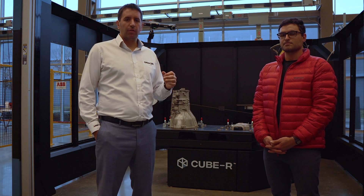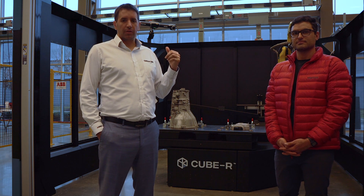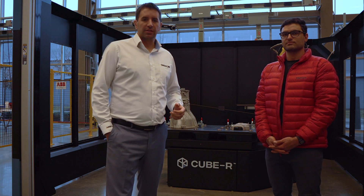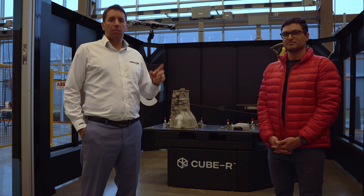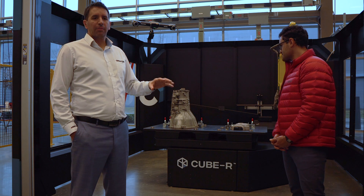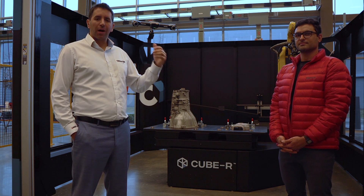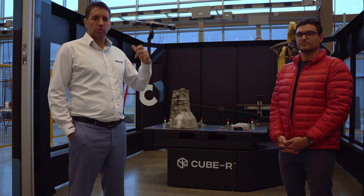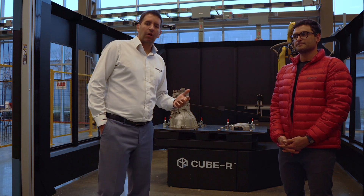Today we're going to showcase a brand new feature — a key advantage with this machine compared to the rest of the machines out there. We're going to be measuring two parts at the same time thanks to the multitasking capability of the productivity station. As soon as the robot stops scanning the first one, it's going to move automatically to the second one while processing the mesh of the first one. So the inspection report will come in during the second scan operation.